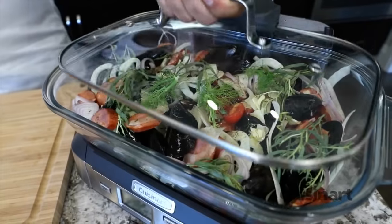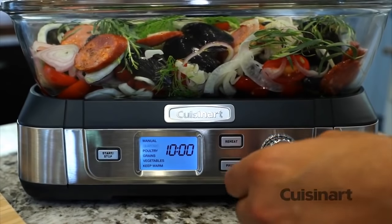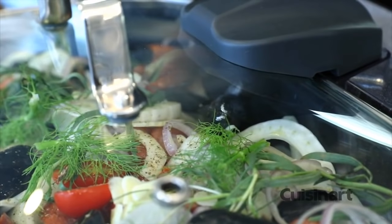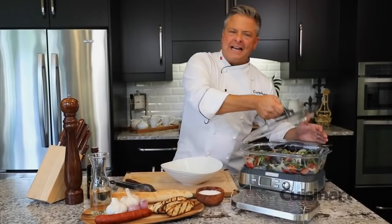The multi-functional six pre-programmed food settings include manual, seafood, poultry, grains, vegetable, and keep warm. For this dish, I'll set seafood, select the time, and press start.